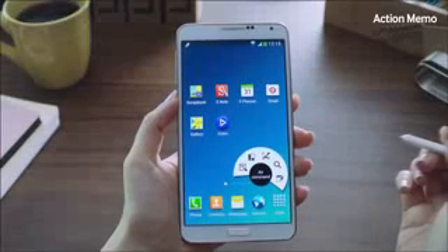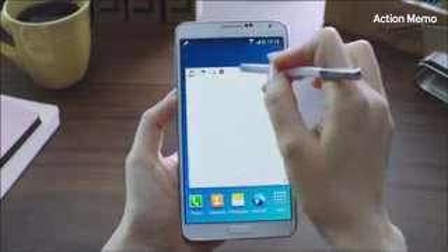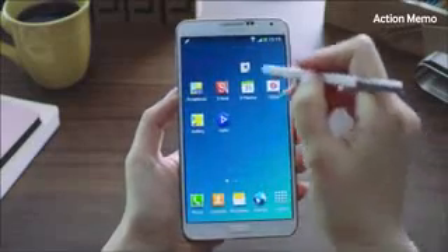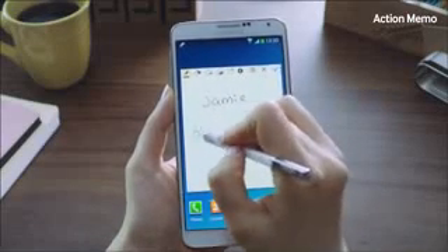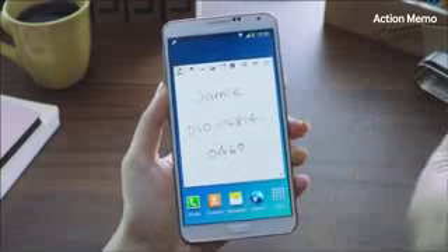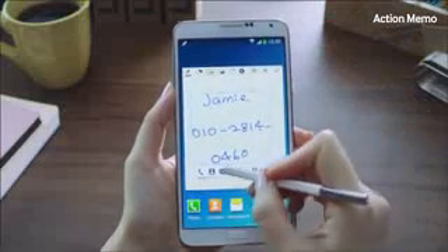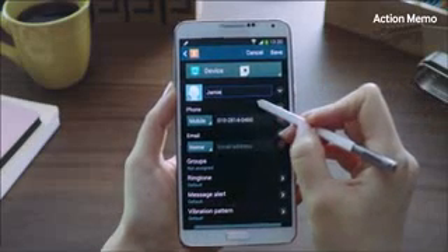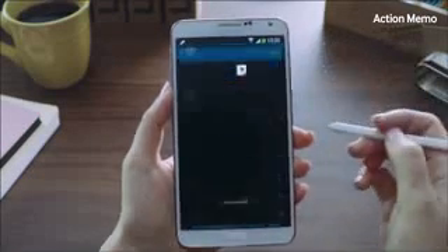Action Memo is a pop-up window that lets you write a memo anywhere on the screen. You can move it around, minimize it, and go about your day-to-day tasks, then relaunch it when you need it. Let's say I wrote down a phone number very quickly but forgot to save it because I was too busy. I'll click the Link to Action button right here and save it to contacts, just like so. There's a name and a number, and it's saved directly into contacts.